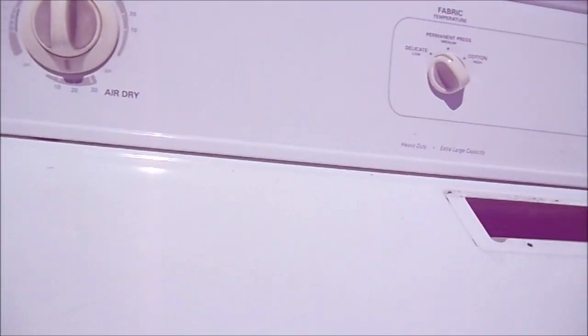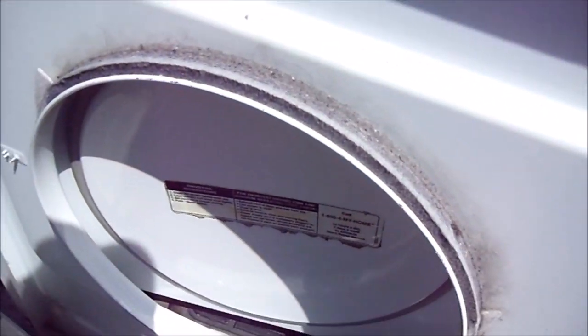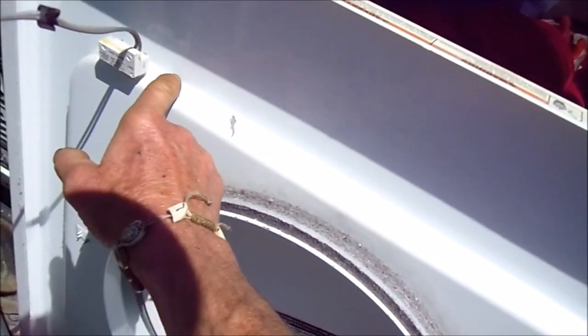So this one here has a tired motor. And I'm surprised — this Kenmore is probably 20 years old. We'll look at the wear in here. Not much wear. It all depends on how much you use them, of course.